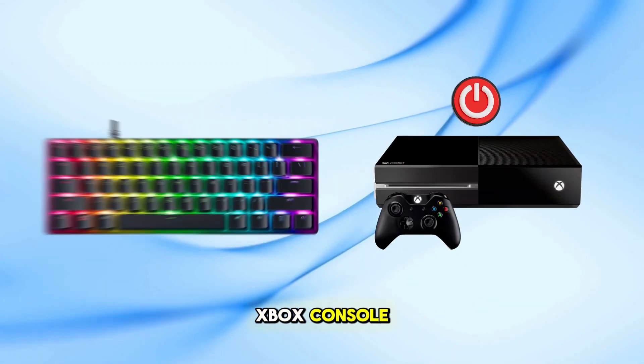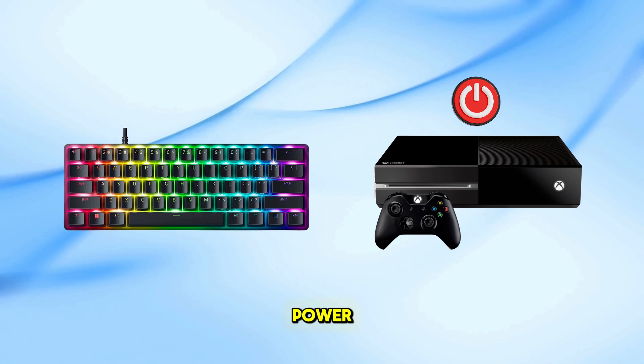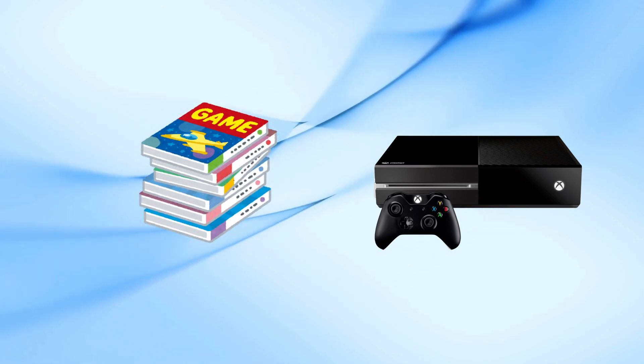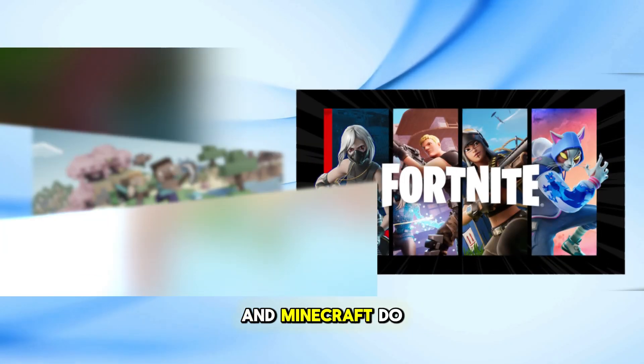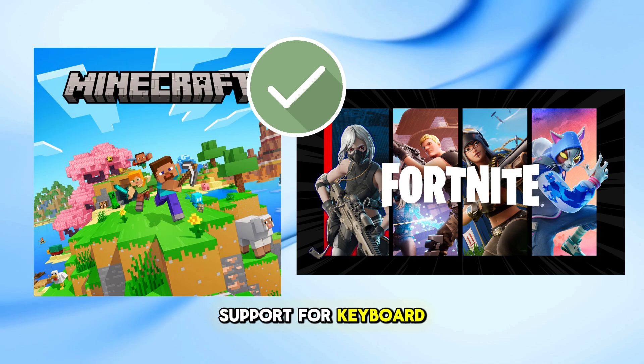Turn on your Xbox console. The keyboard should light up, indicating it's receiving power. Note that not all Xbox games support keyboard input. Titles like Fortnite and Minecraft do, but many others may not. Always check the game's support for keyboard usage.